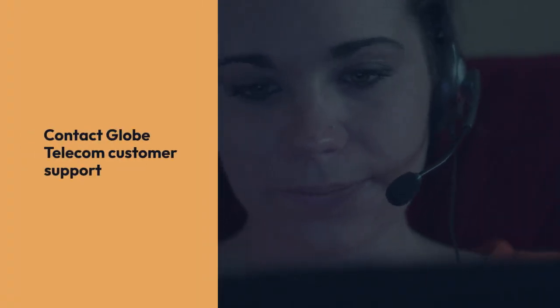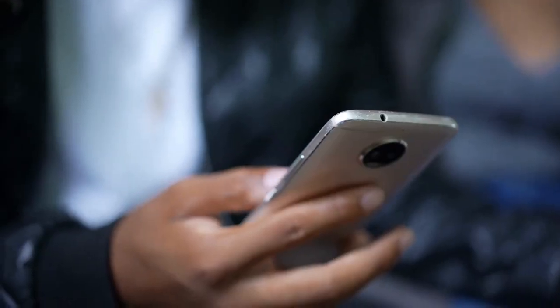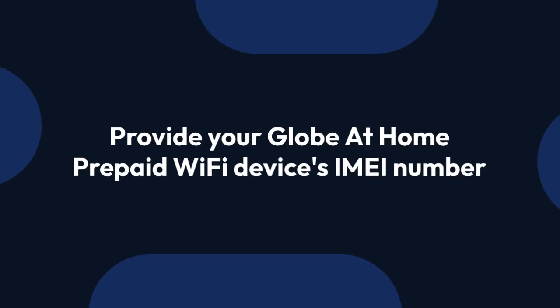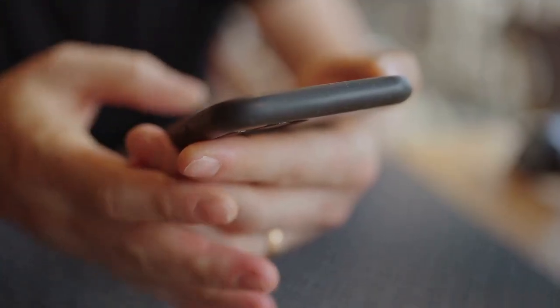Now, contact Globe Telecom customer support. You can do this through their official website, their mobile app, or by calling their hotline. Be prepared to provide your Globe at Home prepaid Wi-Fi device's IMEI number, which is usually found on a sticker on the device itself or in the device's settings menu.